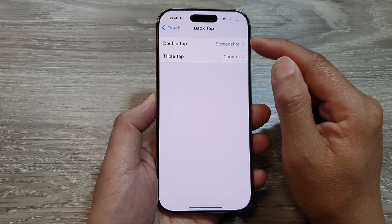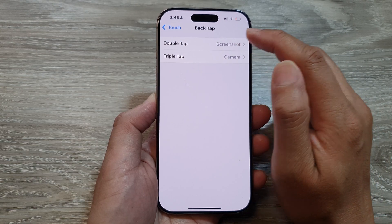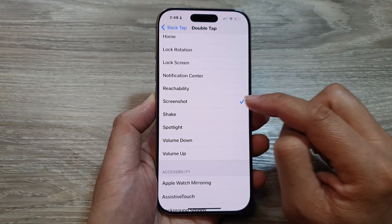Here you can choose to use Double Tap or Triple Tap. I'm going to use Double Tap. From here in the System section, scroll down and tap on Screenshot.